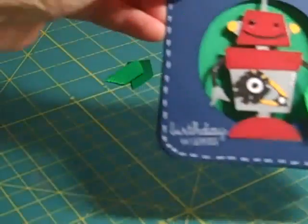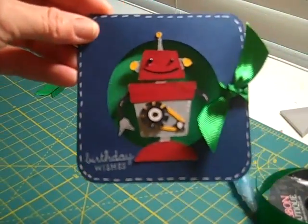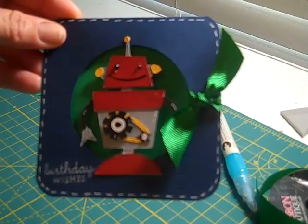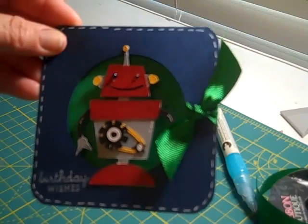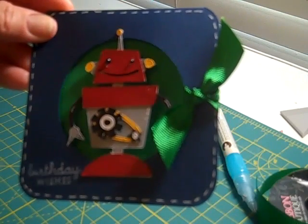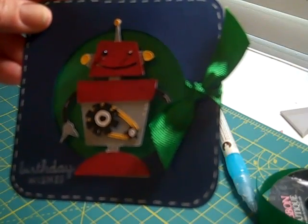Oh, it turned out so cute! That is the robot's card today using our Gypsy and the Robots cartridge and Fabulous Finds. Thanks for joining us. If you'd like to have the cut file or the Gypsy file, I will have it posted on my blog. Thanks crafters and have a great day!